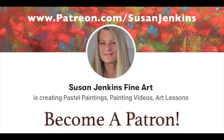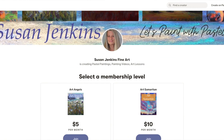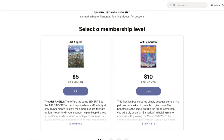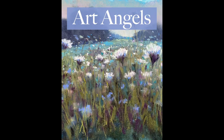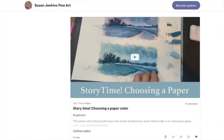This is just a quick sample, and you can always find a link to my Patreon page at the end of every video. While I will always bring free content here to the Monet Cafe YouTube channel, the Patreon page is a way for members of the Monet Cafe family to support this channel — it really does help me bring better content. There are two levels: Art Angels for $5 a month and Art Samaritans for $10 a month, and both offer exactly the same benefits.